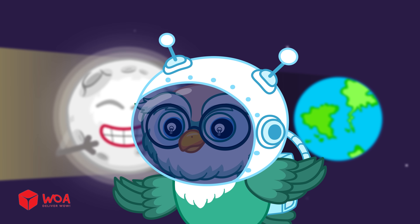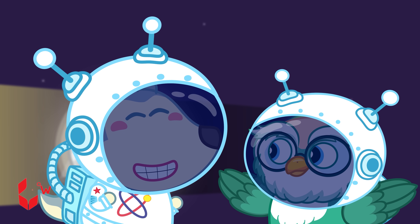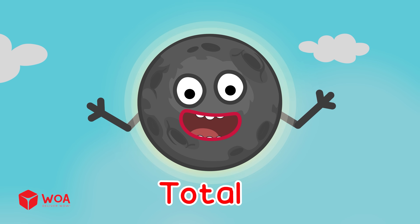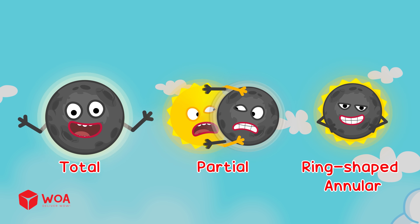That's a solar eclipse! It's like when I make shadows on the wall with a flashlight, right? That's right! There are three types of solar eclipse: total eclipse, partial eclipse, and ring-shaped eclipse — called an annular eclipse! Wow!